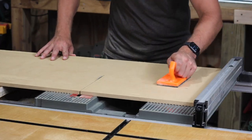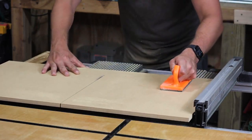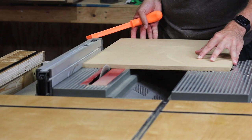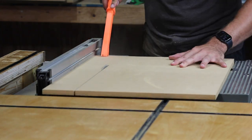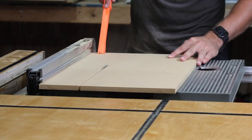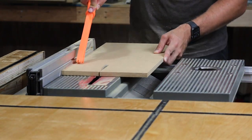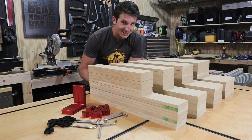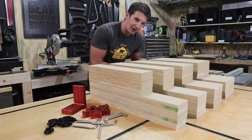I'm cutting down half-inch MDF to make the sides of the drawers. I'm using MDF instead of plywood because it's cheaper, and this is for my shop, not a kitchen, so I don't really need to worry about moisture getting into the wood. After extensive measuring, labeling, and cutting, all of my drawer sides are ready to go.